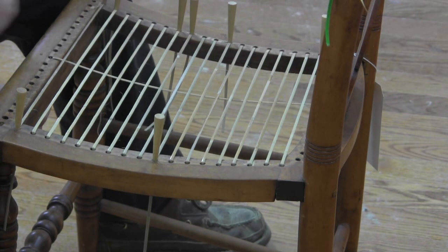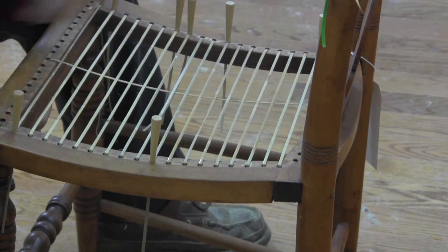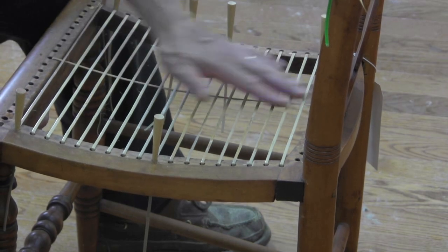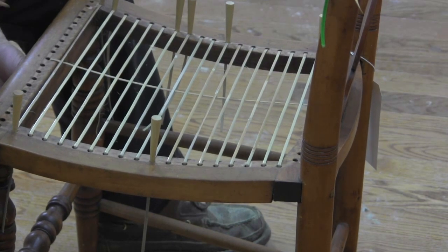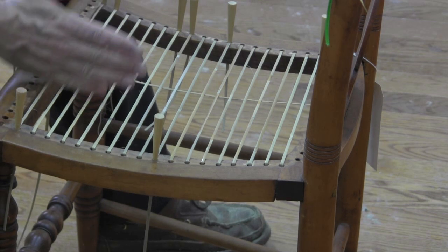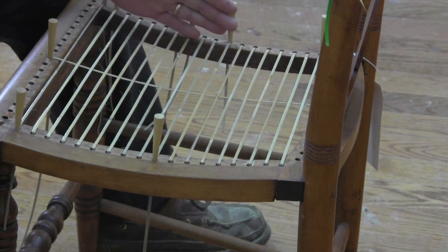Because that would kind of be pointless as to defining the shape of my rails. I'm just going to pull this tight enough so it just rests on the underneath of these previous cane pieces. From there I'm just going to work my way back on one side, and then I'll go back over and do the other side.